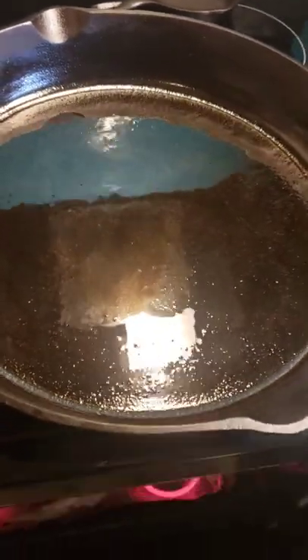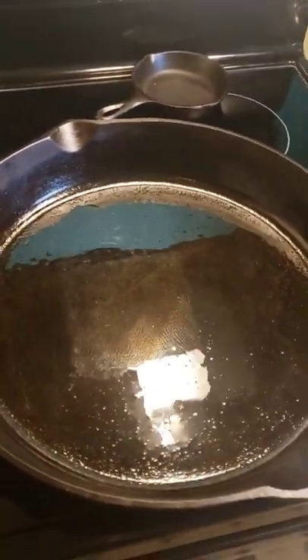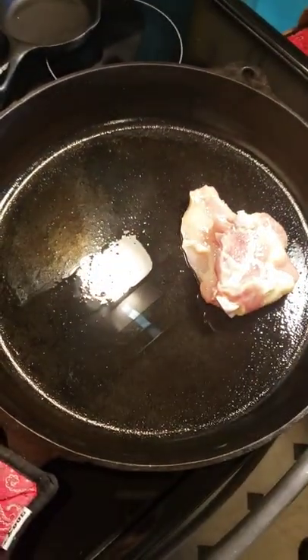If you're using boneless, then cook for a shorter amount of time. Pull the hot skillet out of the oven carefully, then place the chicken thighs skin side down in the skillet.